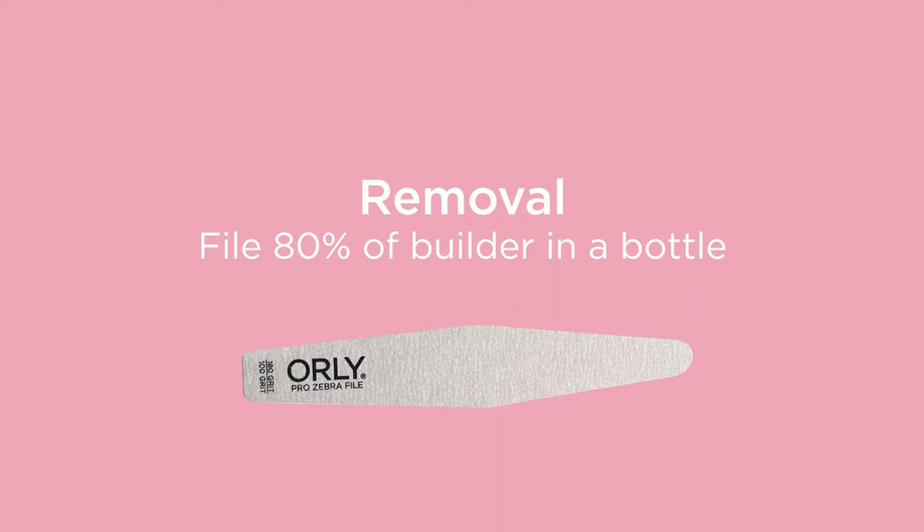With your Orly Pro Zebra Nail File, remove 80% of the builder in a bottle from the nail plate before you start the soaking process.